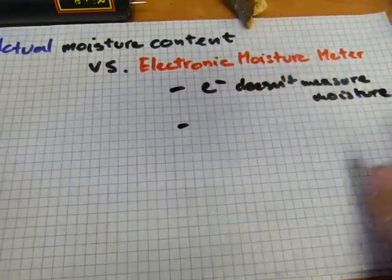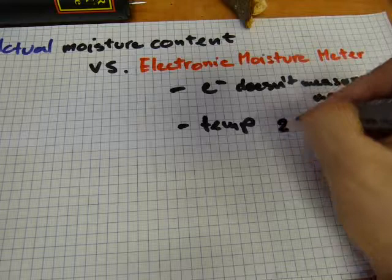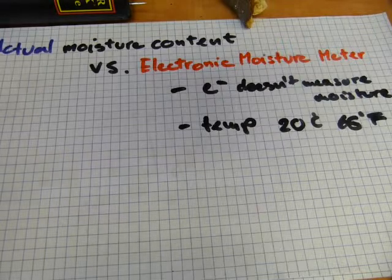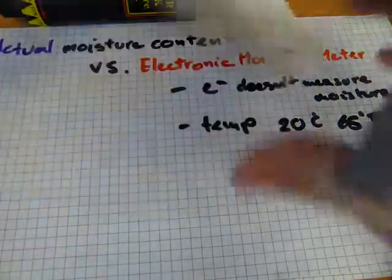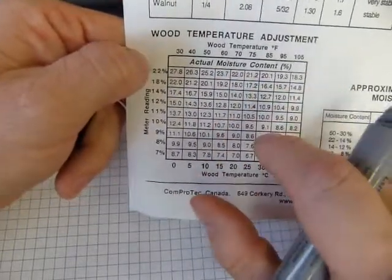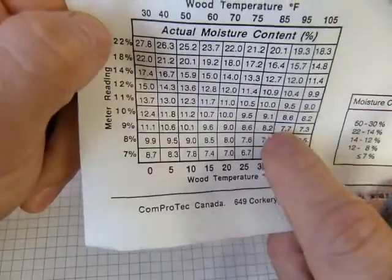Issue number one is electricity. Issue number two is temperature. Your measurements should be taken at 20 degrees Celsius — at room temperature, about 66 degrees Fahrenheit. If taken at a colder or warmer temperature, the readouts need to be modified. The manufacturer provided charts for wood temperature adjustment. Whatever the temperature of the wood is and whatever the meter reading is, the actual moisture content needs to be modified. So even if you're reading 10%, depending on the temperature of the wood, it could be 12% or 8%.